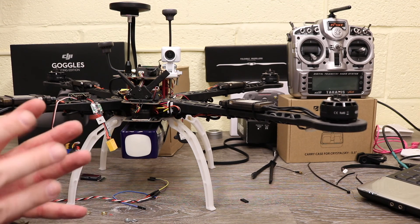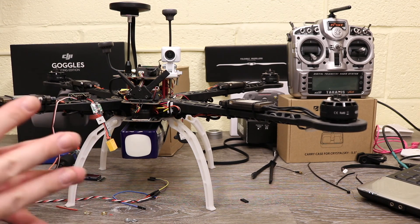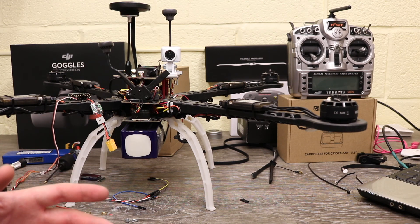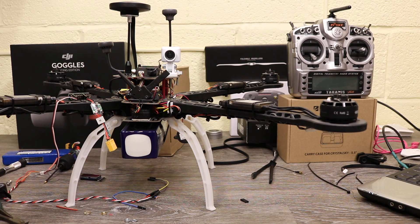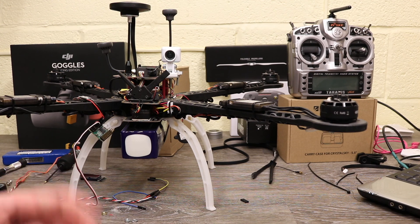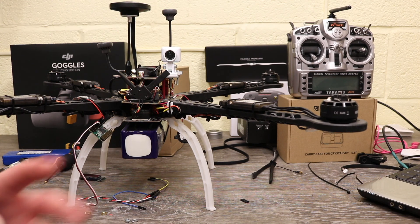Other than the fact it doesn't have last frame hold and it does get hot, it works pretty much the same as any other video transmitter and the same basic rules apply. If you have any questions about using the OcuSync Air System — whether fixed wing, quad, boat, or anything else — please put them in the comments and I will try to answer them. Thank you very much for watching. Please subscribe to the channel and check out the links in the description, and I will do another one again soon.